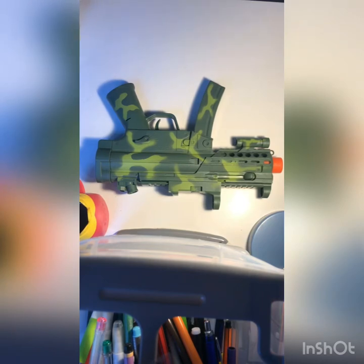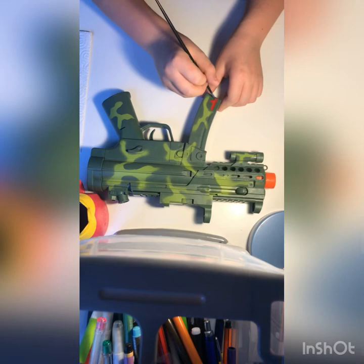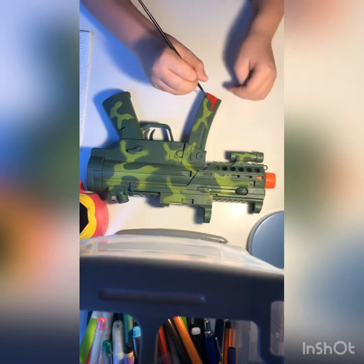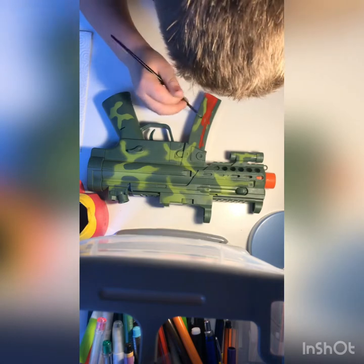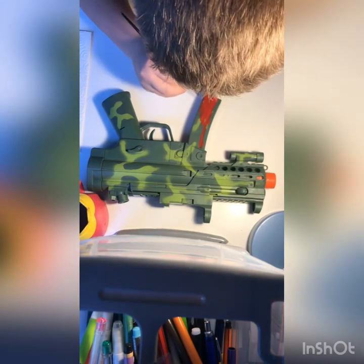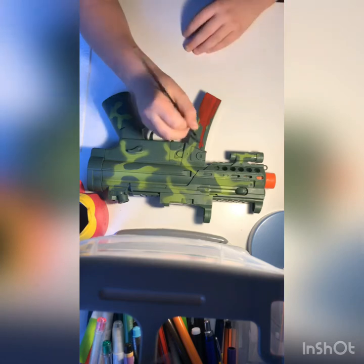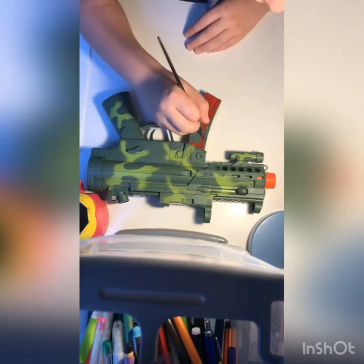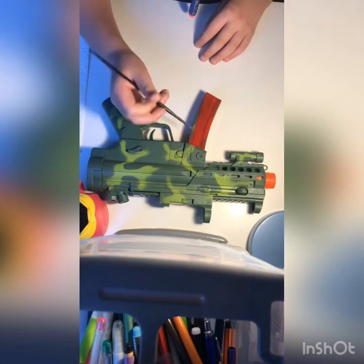So I'm gonna start by doing it. I'm gonna start this part red. I'll design a bit more - I just want to do like one part one color, one part the other. It'll be a little mixture.